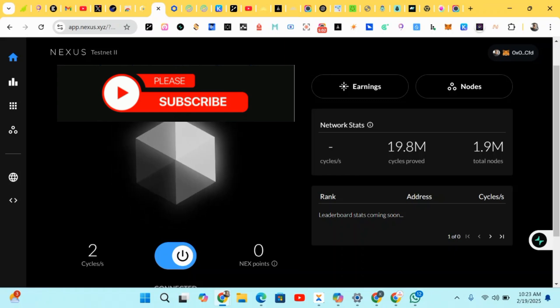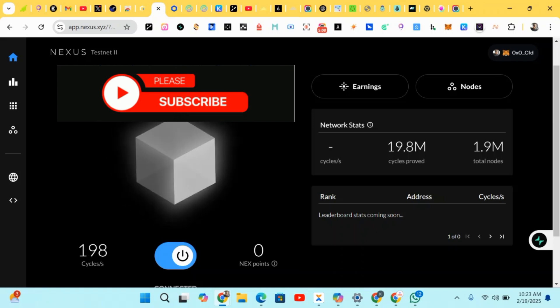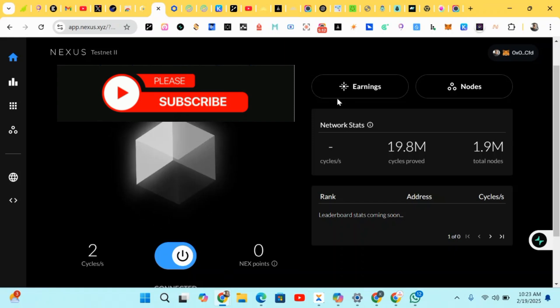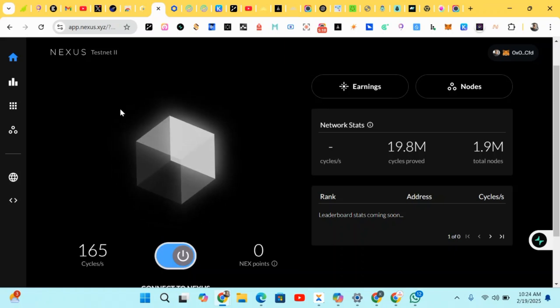That's the end of this video. If you liked it, please give it a thumbs up, like, share, and subscribe. Also, I'd like to know where you're watching from — are you in Nigeria, Ghana, South Africa, or the US? Let me know in the comment section below. I'll see you guys in the next video. This is Crypto Talker — peace out.